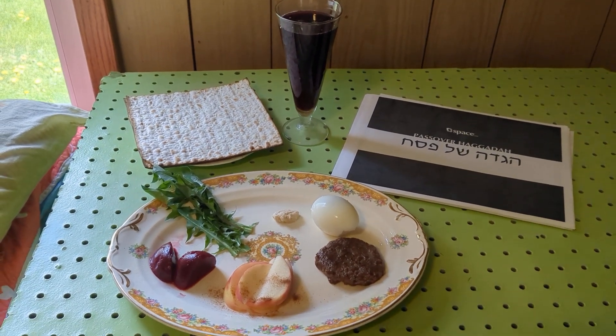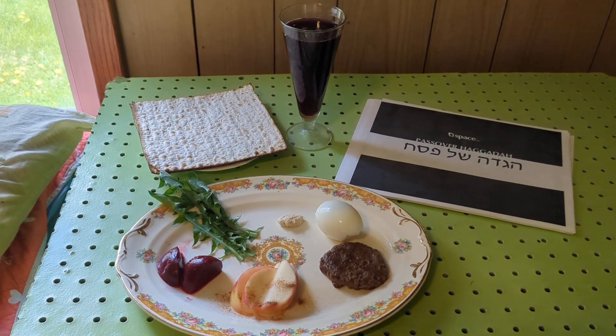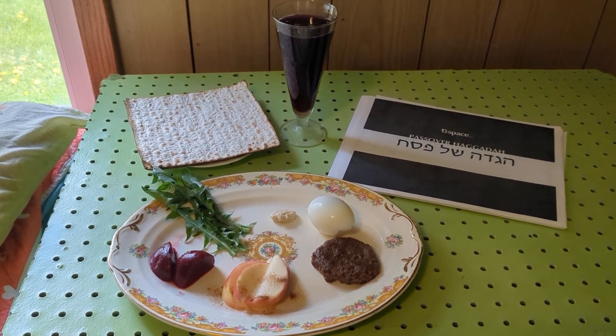It has taken me a little while to get this Passover put together, but as you can see, I've done it, and I improvise a lot since I live in the Appalachian Mountains, and I'm able to put together a few of the elements.